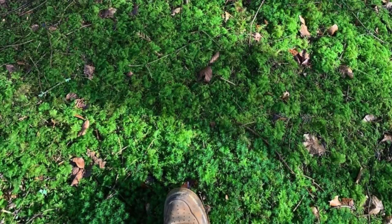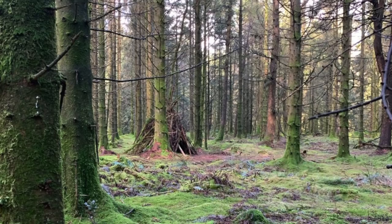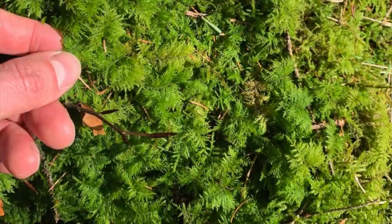I absolutely loved going around there because I really like the woodland environment. There were all these super mossy areas, and a sort of density of moss I'd never really seen before. Some of them looked like mini ferns, and there was all this super thick moss, and I just really liked being there during that horrible time of all our lives.